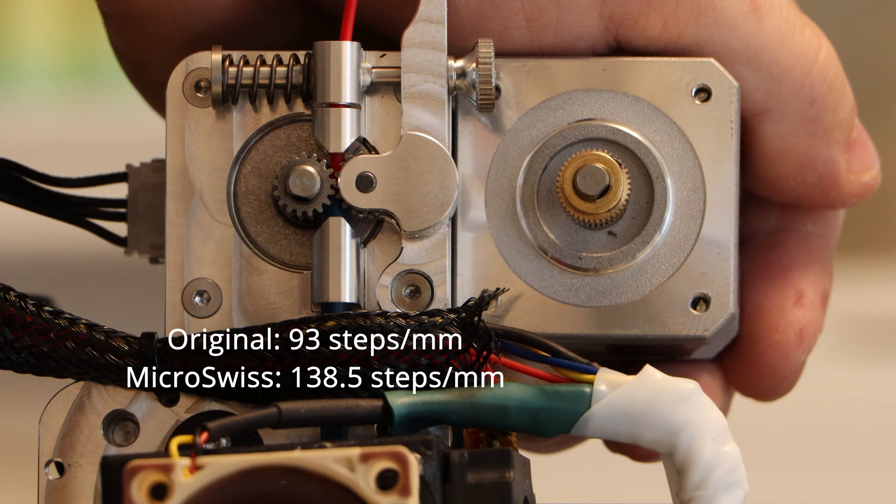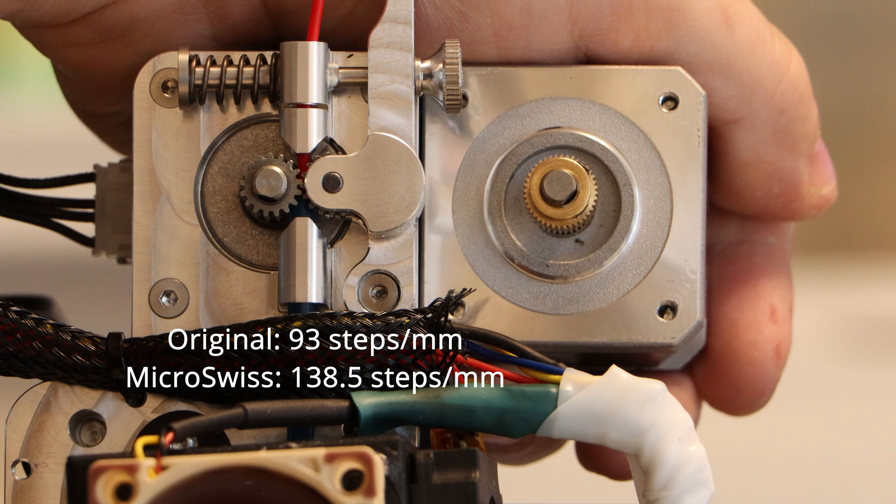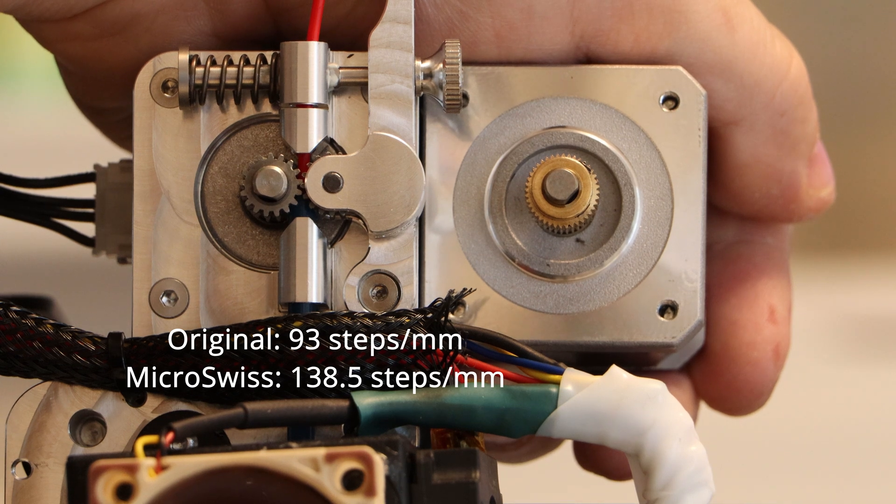I also need to adjust my E-steps. With the original extruder it was set to 93 steps per millimeter, but with the new Micro Swiss extruder I had to set the E-steps to 138.5. That mostly has to do with the drive gear being a smaller diameter on the Micro Swiss extruder.